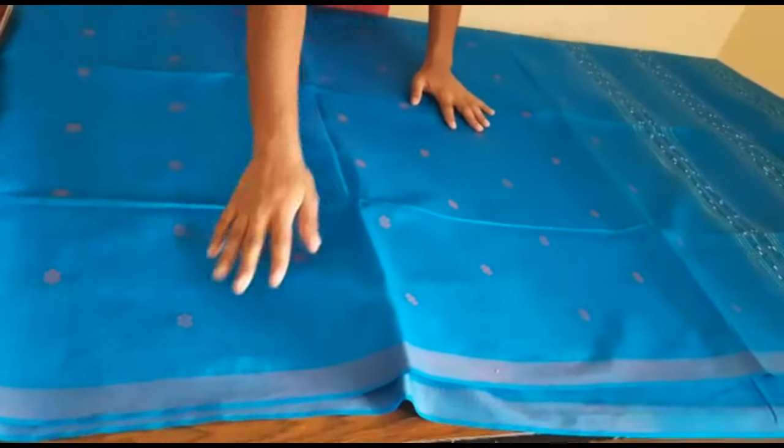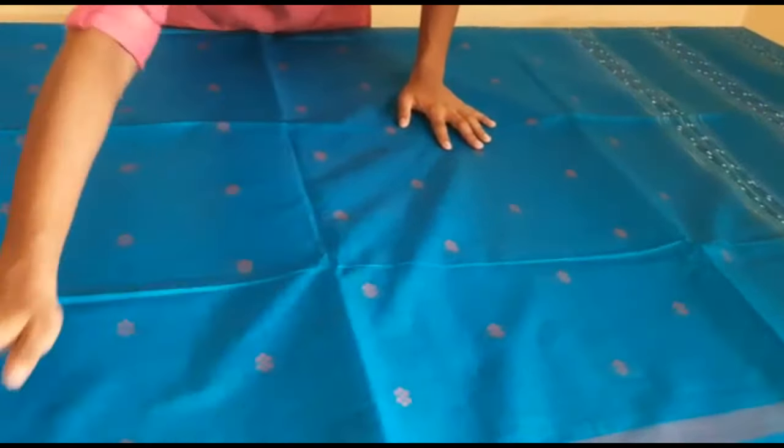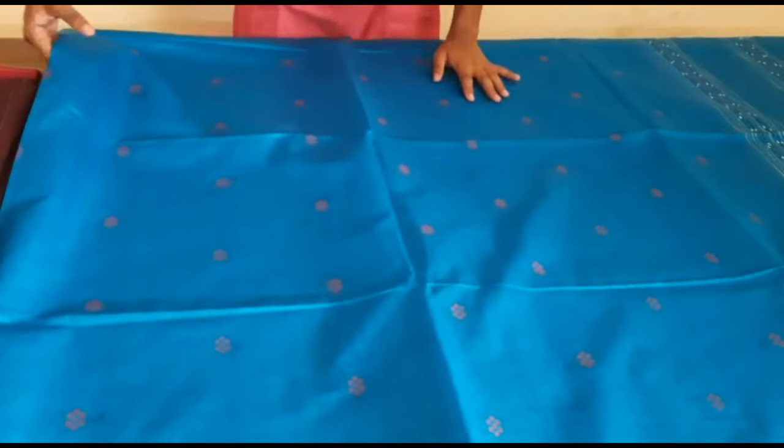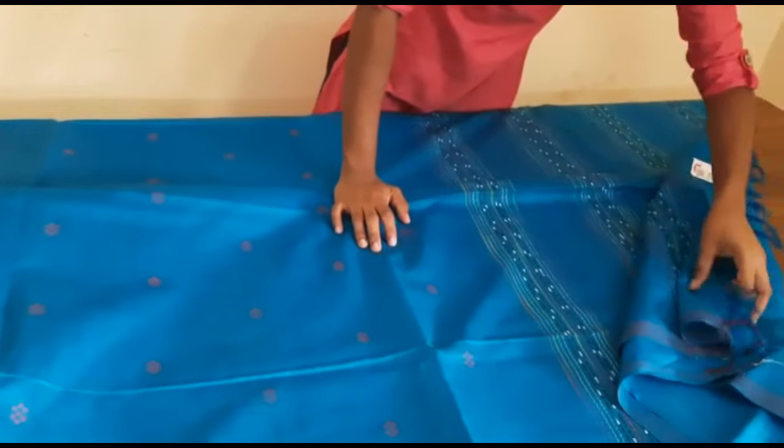This is the border. There are red dots throughout. It is a red border.